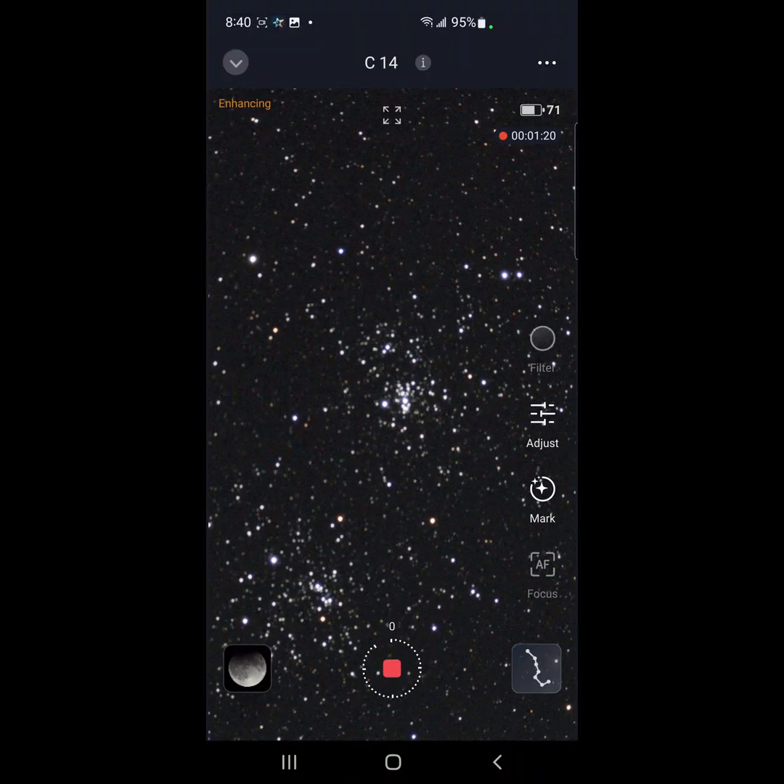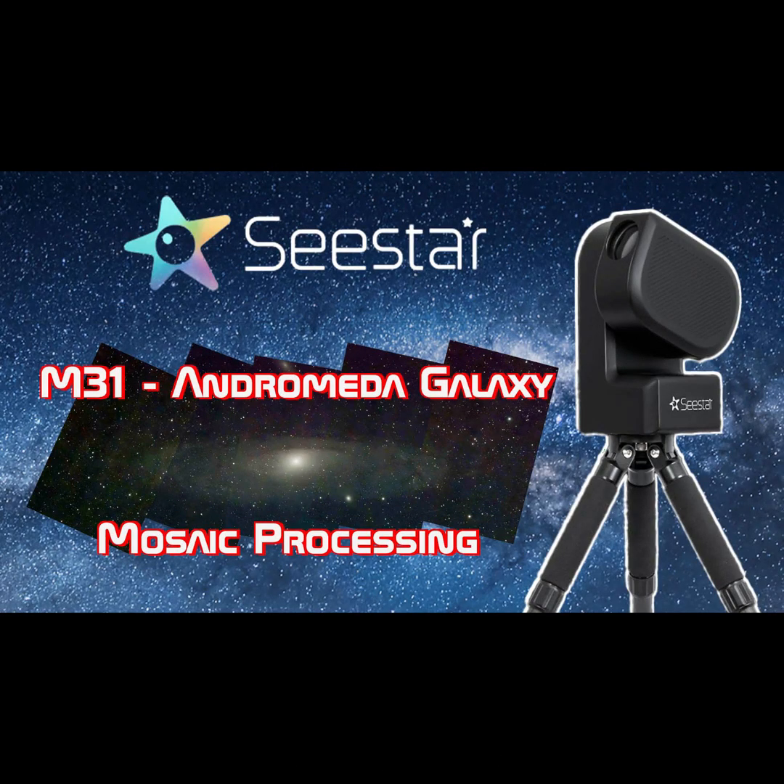So this is looking pretty good. I think we'll check back after 20 minutes and maybe move to take another panel of the mosaic, and manually put the mosaics together. I've got a video about how I did that for the Andromeda Galaxy — I'll leave a link down below.